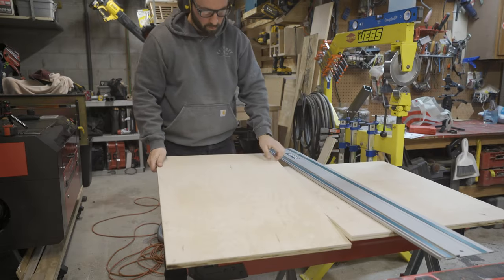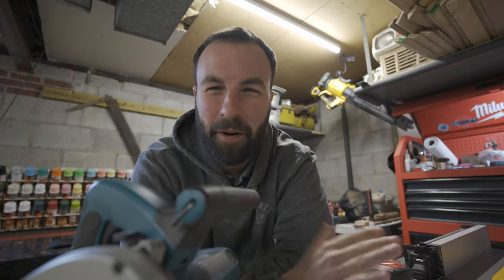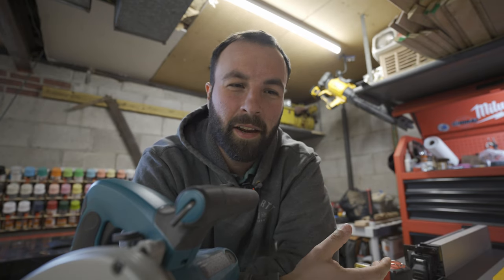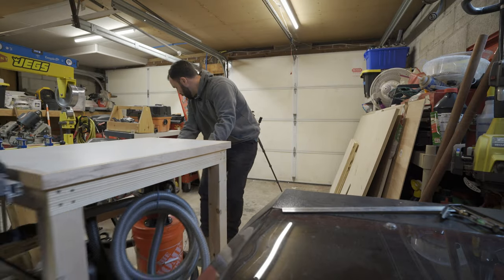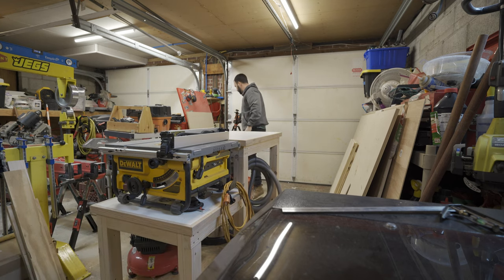So yesterday I spent way too much time trying to cut all these panels with the track saw — I didn't feel like breaking out the workbench with the table saw but that's definitely the way to go. It's gonna take way too long with the track saw and it'll be less accurate. If you don't have a track saw or table saw you can get away with a circular saw, but at a minimum I would have a circular saw. So I'm gonna break out the table saw and get to cutting these panels and squaring up the ones I cut yesterday.